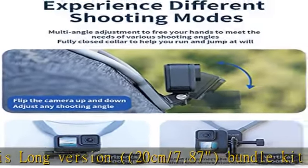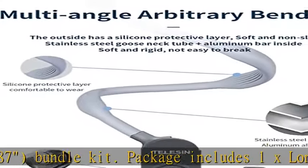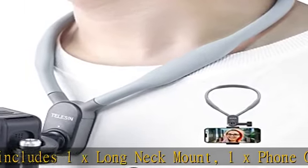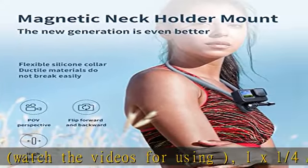Watch the videos for usage instructions. 1x 1/4" adapter, used for phone connecting. If it's missing, please contact us. 2x locking screws. 1x vertical centered mount adapter, used for sport camera to achieve vertical centered view shooting.